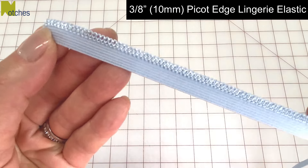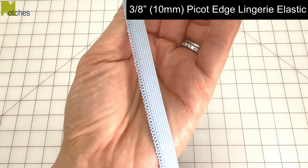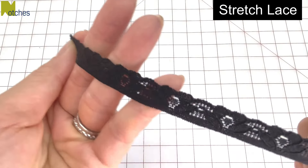I'm using 3/8 of an inch wide picot edge lingerie elastic. It's soft and stretchy and not thick. You can also use stretch lace.